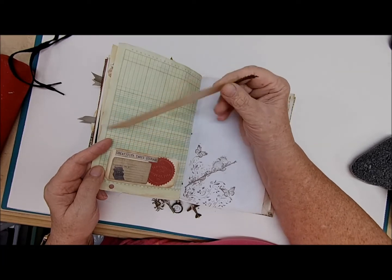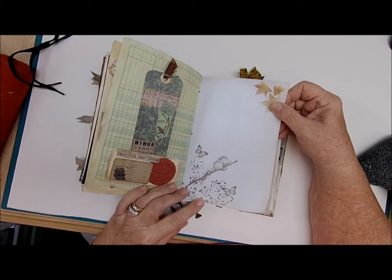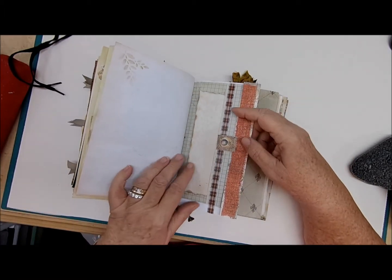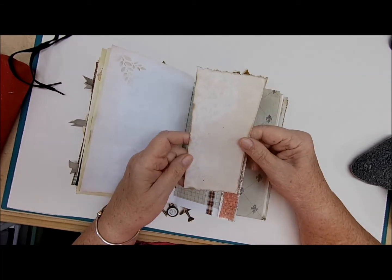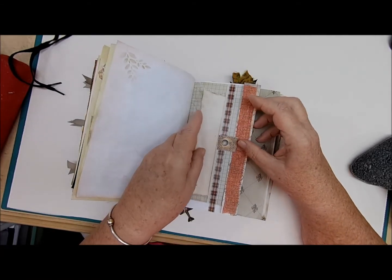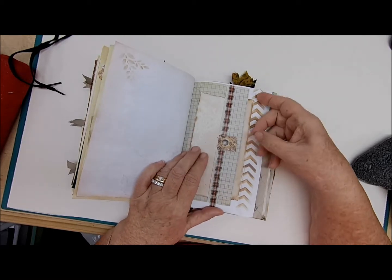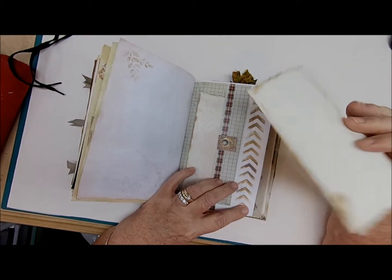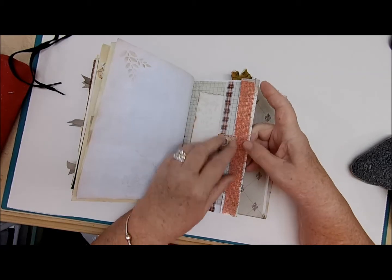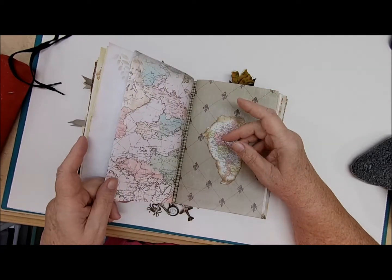'Creativity takes courage' — isn't that true? More journaling space on this page. Over here I thought this looked like a shirt front — there's a piece of avocado-dyed and coffee-dyed torn paper that slips in here. Then this little piece flips up, comes out, and there's a piece of paper inside. On the other side of this paper it slips underneath, folds down and tucks back in there — something you need to keep private you can put right in there.